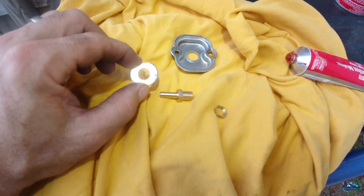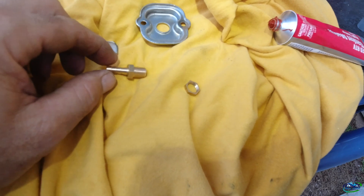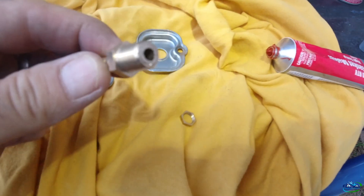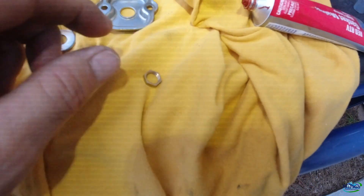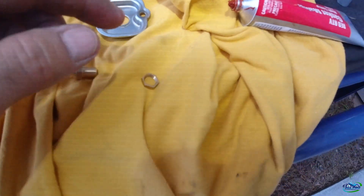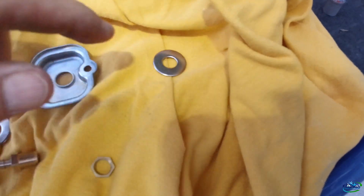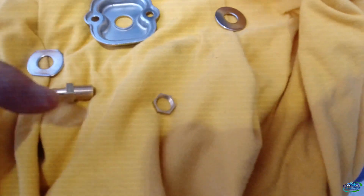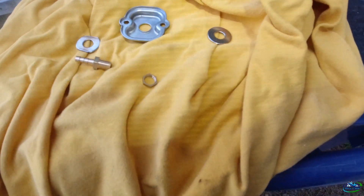Alright, here's my setup. Got the washer cut up — you can see it's flat on both sides. There was a barb on this side of it but I cut it off; it was like a double barb. So I'm gonna put some silicone on this, stick it on the inside, and I got another one that goes on the outside — put silicone around that, tighten it all up, and see if it works.